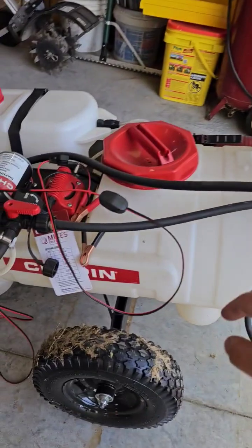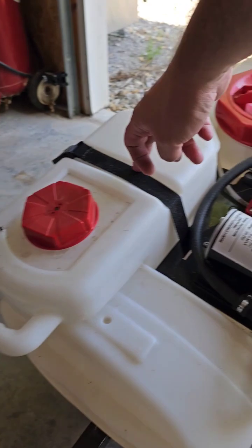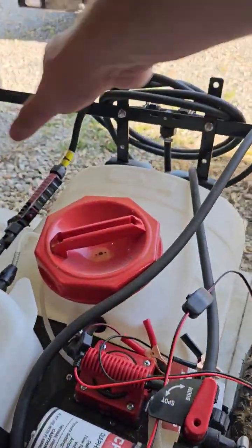It's time to spray the yard for the broadleaves — clover, dandelions, all that fun stuff. I use the Chapin Mix on Exit Sprayer. This is a unique system where this main tank here contains just water, and you have this separate tank that is metered in and then sprayed out the back on the boom.